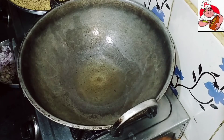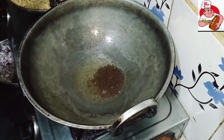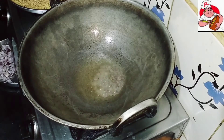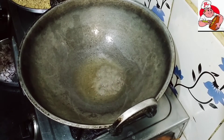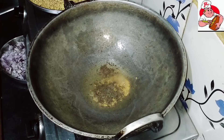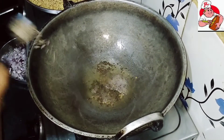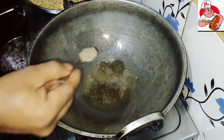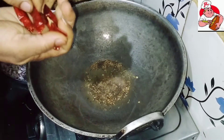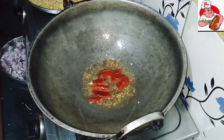We will go to the next step. We will take a look at the body of the mixture. I'm going to cut and add the oil.